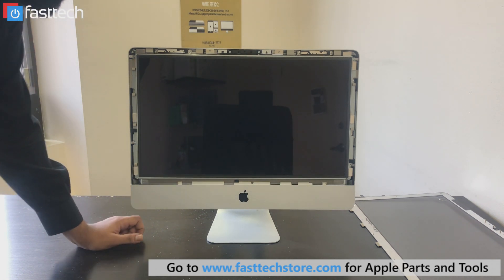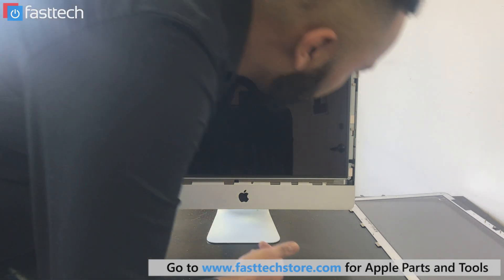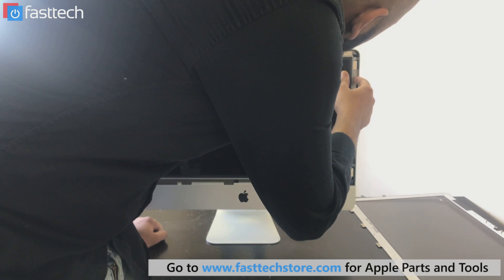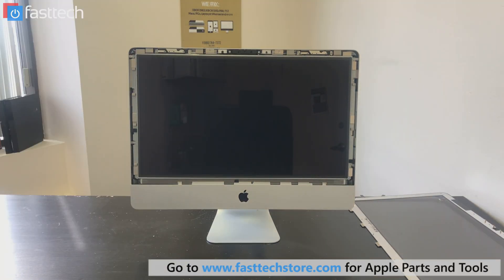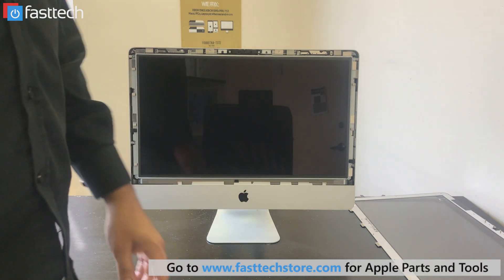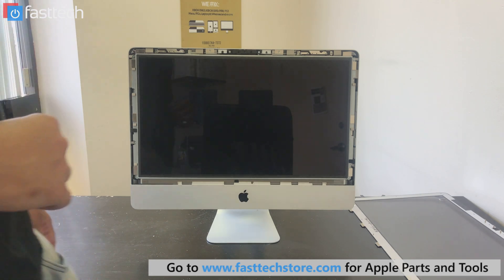The screen is held in by screws — there's about eight screws total. We're going to have to remove these screws to get the screen out. They're Torx T10 screws. We sell the screwdriver that you need on our website; I'll put a link in the description for that.